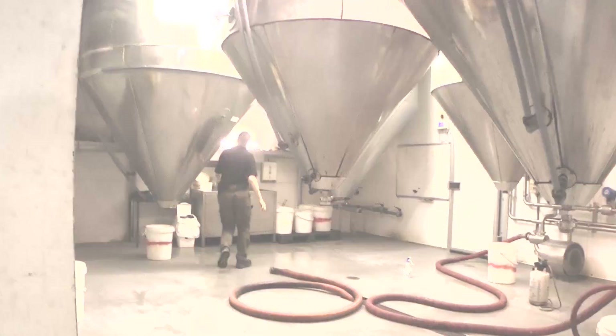We then sparge it with hot water to extract all the sugars. From here this is boiled in our kettle and then hops are added. We then cool it down and put it into our fermentation vessels.